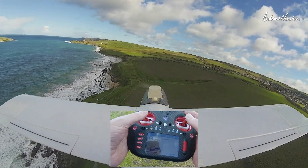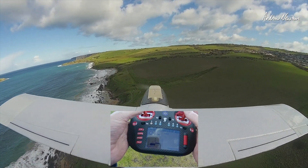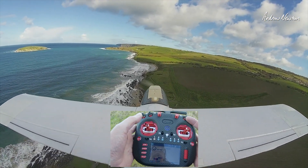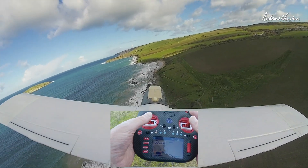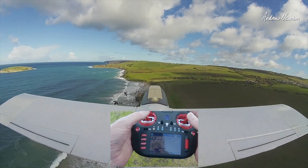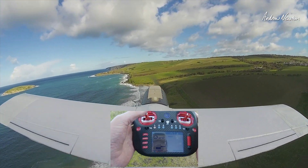A bit of wind blowing us around, but it just feels beautiful in the hands. I tend to put my finger up there like that — for some reason — so that I can get to the switches I guess.